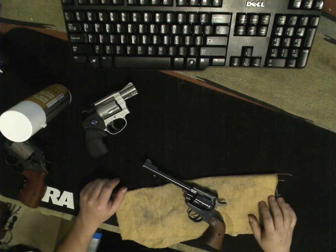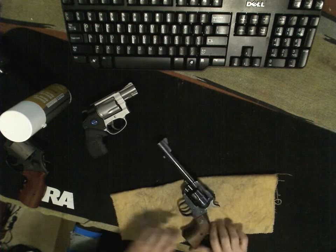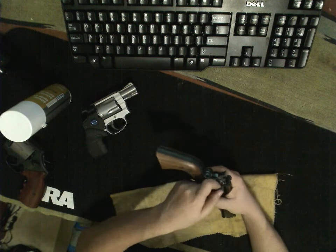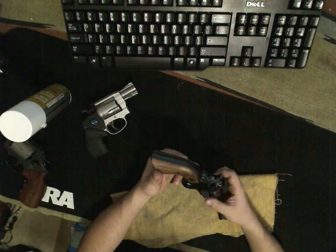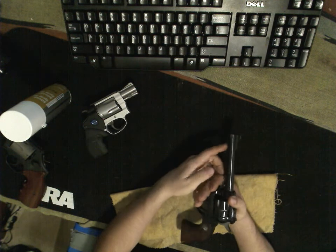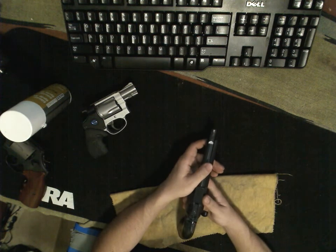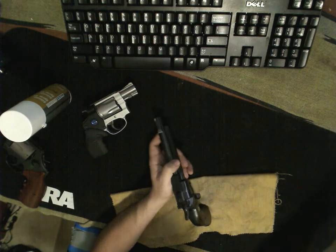This is a Ruger Single Six — a different type of revolver, more of an Old West look to it. First of all, let's be safe. To do that, we open up the gate and rotate the cylinder, inspecting for brass each time. Similarly, if we were to unload this — if there was brass — there is a plunger running along the bottom of the barrel. You line it up with a hole in the cylinder and move it back.